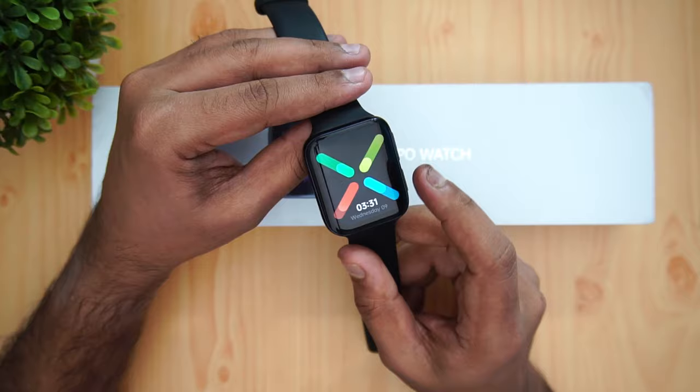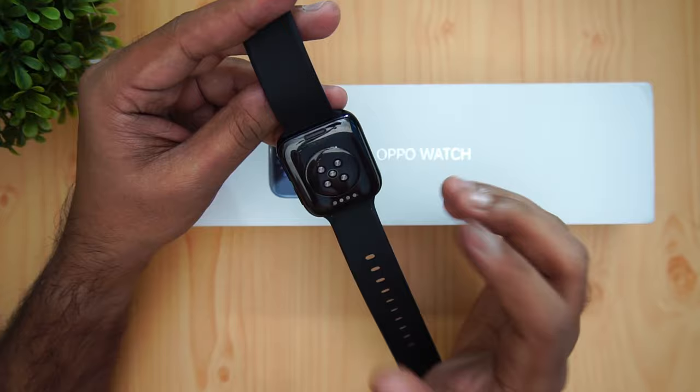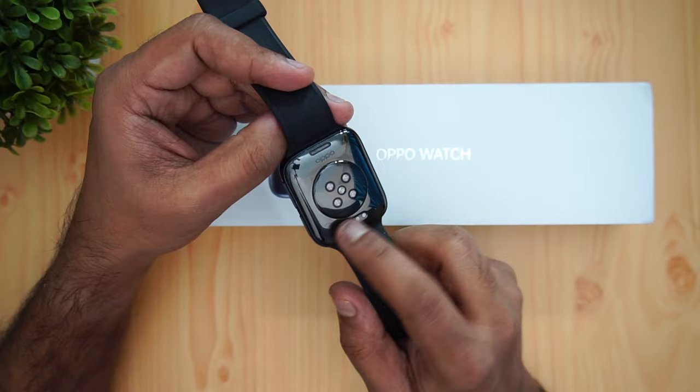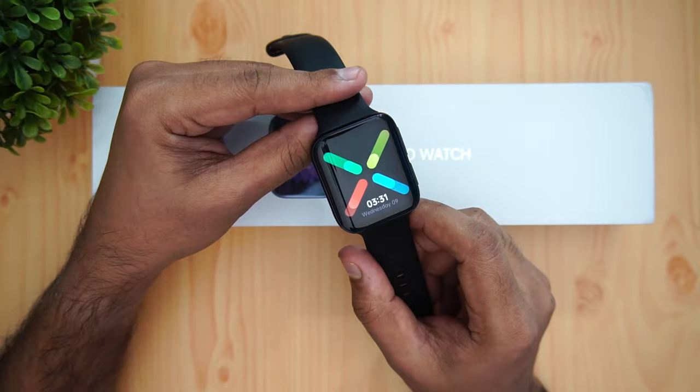Overall, the battery performance is quite good, though it won't match non-Android Wear smartwatches. But given the functionality you get, one day of battery life feels worthwhile. The speaker is adequate for voice calls but may struggle in noisy environments. One downside is the proprietary charging connector — you'll need to carry it whenever you want to charge the watch.